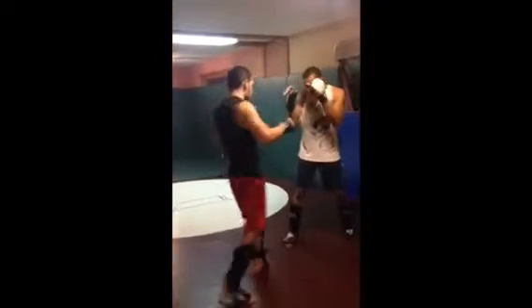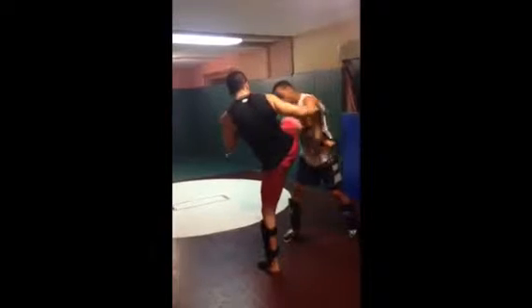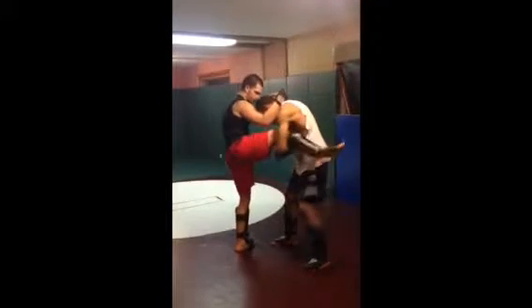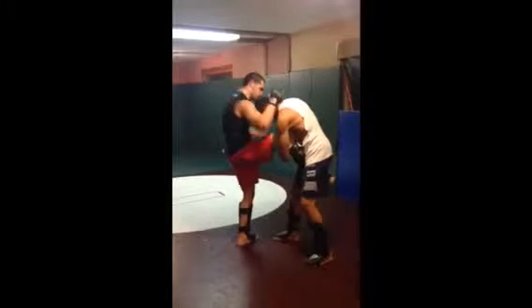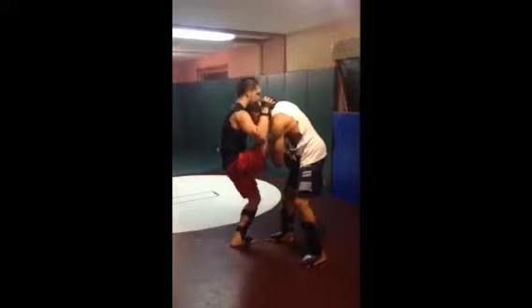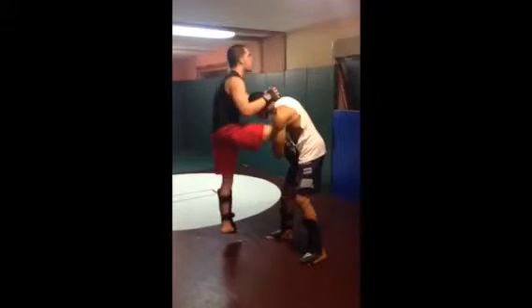First, you go in, you kick, you get caught, grab the back of the head — as you see here — and you step the foot inside. As you step the foot inside, make sure that you grapple the back of the head nice and tight, so if you have to hop on a seat, you can hop.